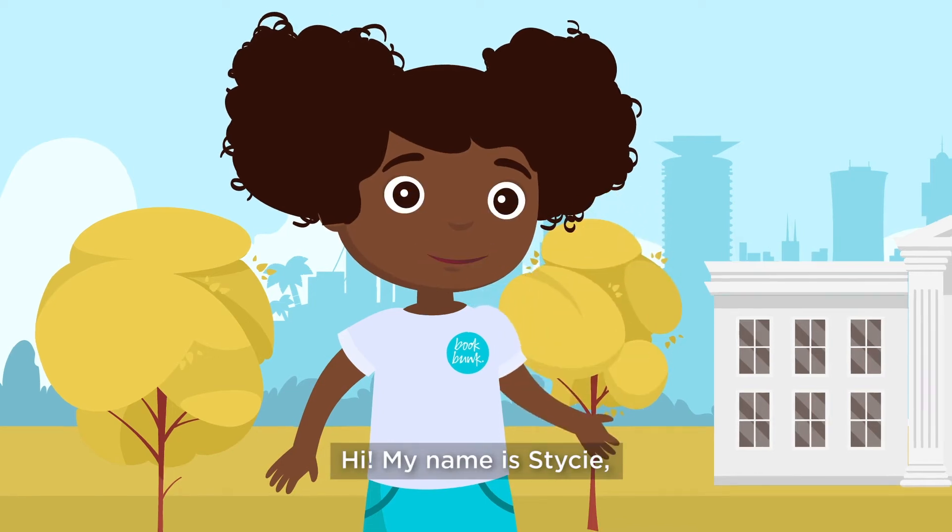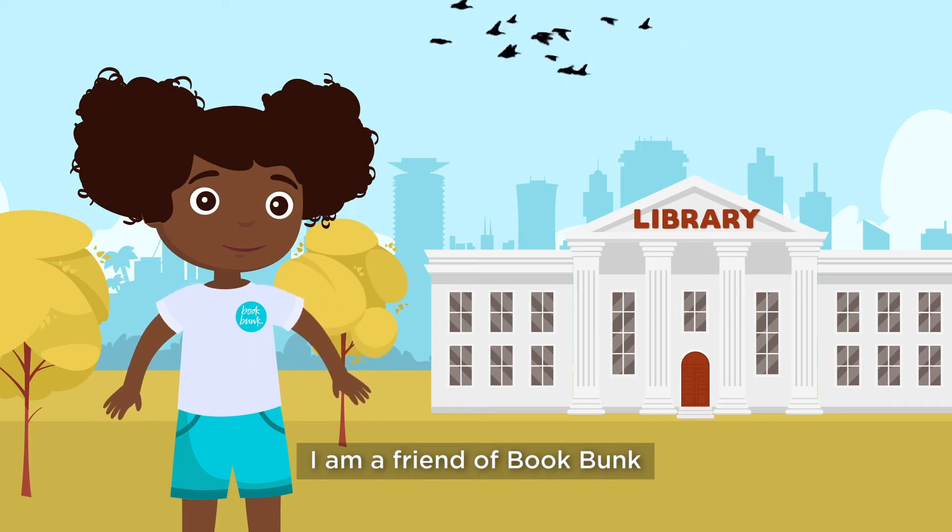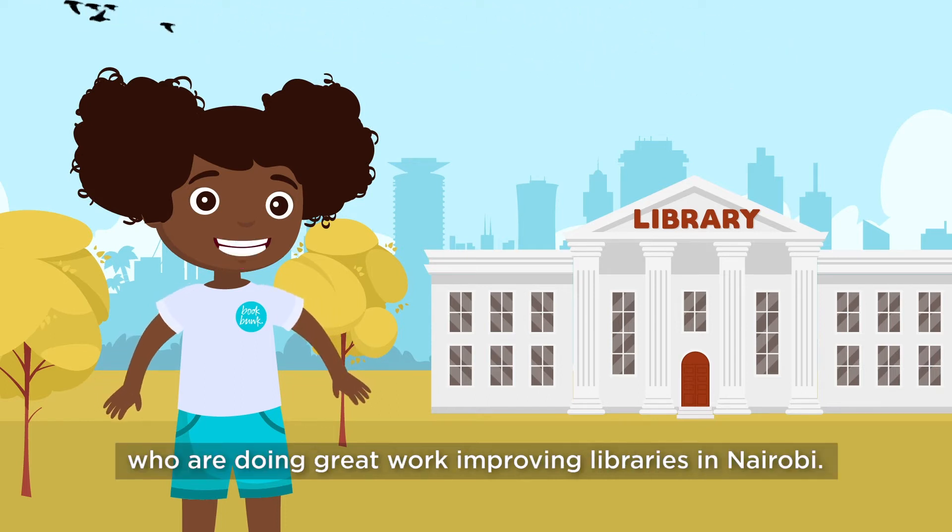Hi, my name is Stacy. You may know me from Supermodo. I'm a friend of BookBunk, who are doing great work improving libraries in Nairobi.